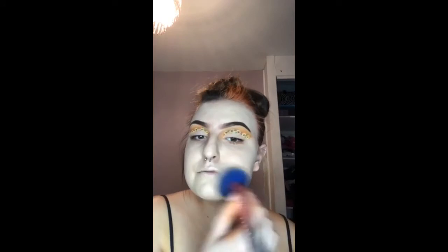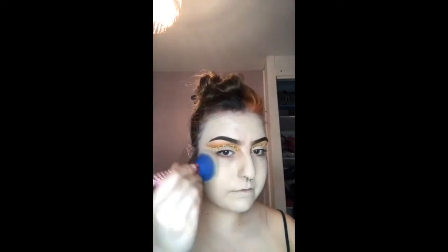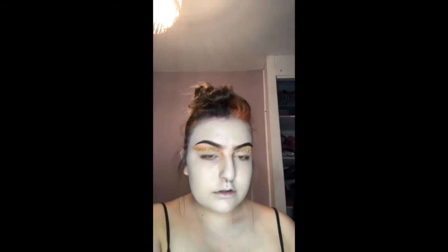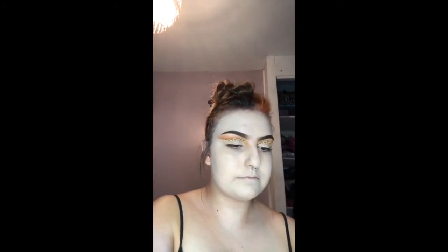Now I am going to move on to my base. I am going to apply foundation and powder to create the bottom of my base. I am going to add contour, blush and highlight to create the rest of my base.